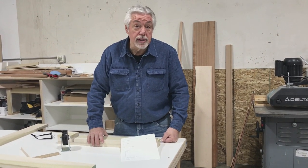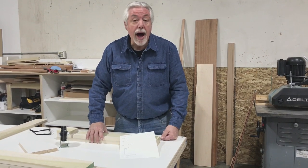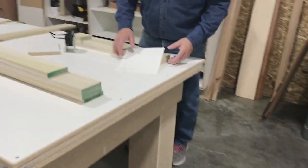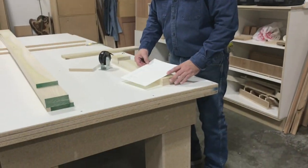Welcome back. In today's segment of Woodworking with Wes, we have some housekeeping to do. I need a cart to go at the end of my bench that allows me to wheel things around, but also gives me some extension to my bench when I'm working on long projects.